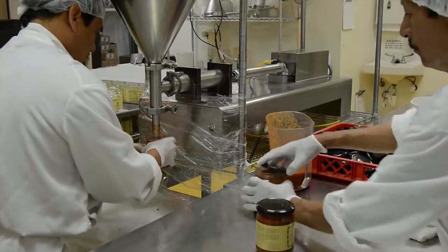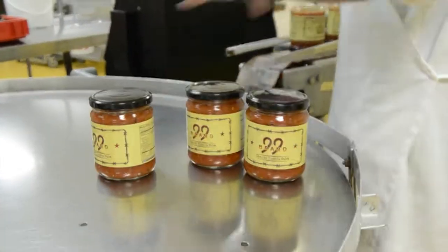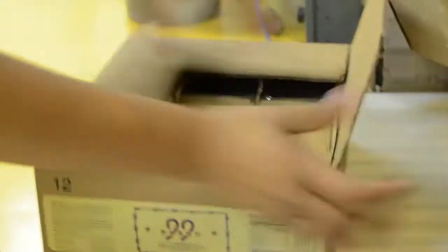The salsa's been a huge tradition at the hotel pretty much from the get-go, so maintaining that integrity is important. The great thing about the last couple of years is now when you visit the hotel, you can take a bottle of it home with you.